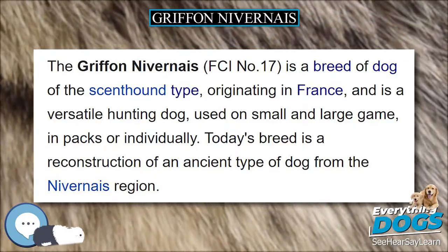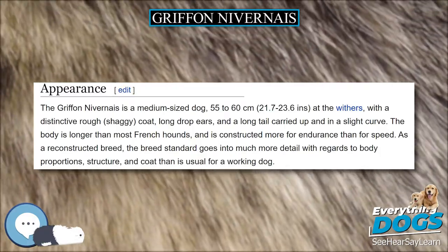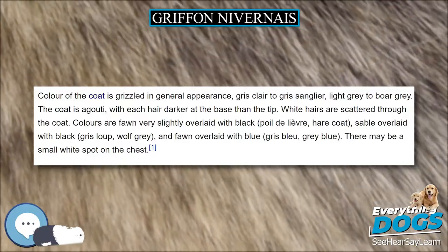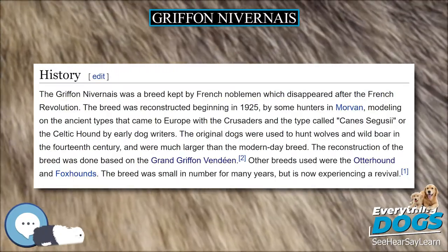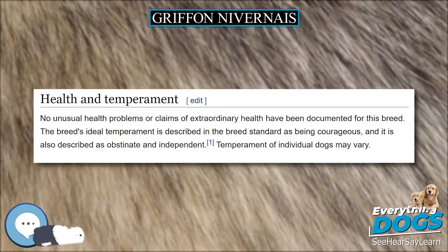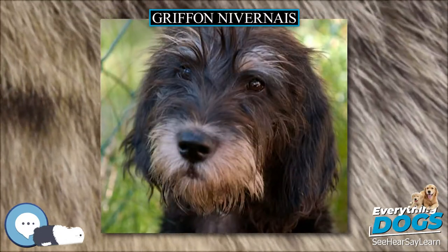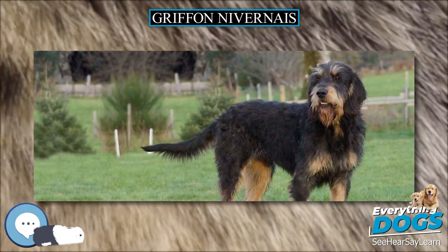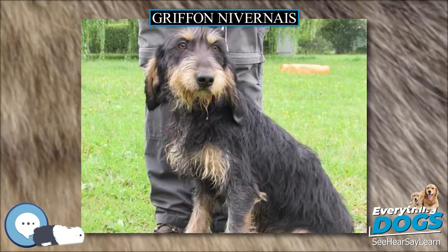The Gryphon Nivernaise was a breed kept by French noblemen which disappeared after the French Revolution. The breed was reconstructed beginning in 1925 by some hunters in Morvan, modeling on the ancient types that came to Europe with the Crusaders and the type called Cainsexiae, or the Celtic Hound, by early dog writers. The original dogs were used to hunt wolves and wild boar in the 14th century and were much larger than the modern-day breed. The reconstruction was based on the Grand Griffon Vendéen; other breeds used were the Otterhound and Foxhounds. The breed was small in number for many years but is now experiencing a revival.